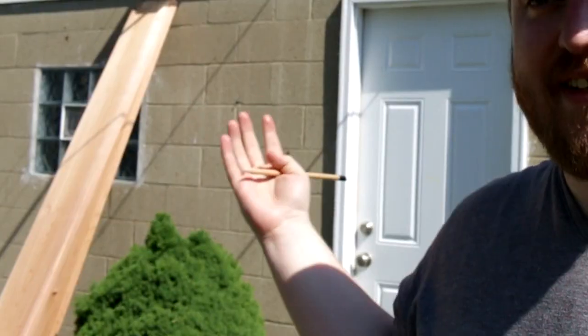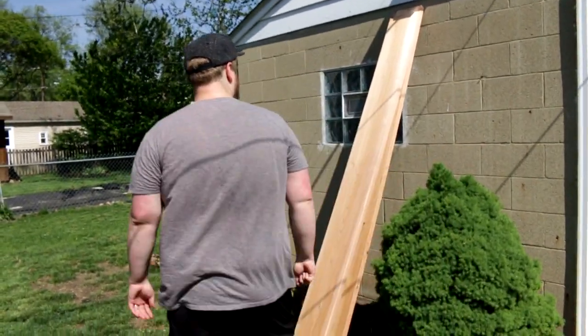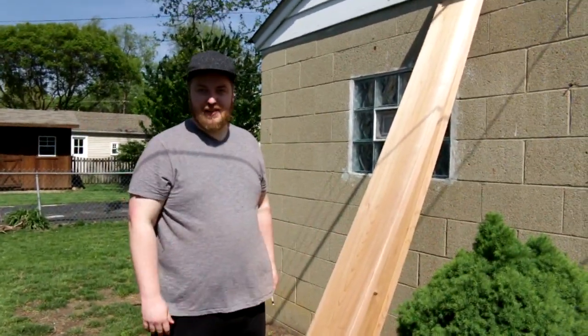We're going to make ours out of cedar, which is one of the most expensive woods you can build a box out of, but it comes with the added benefits of being nice-looking and naturally rot-resistant, so it should last longer, hopefully. I had to special order these planks because I guess they just don't keep them around.